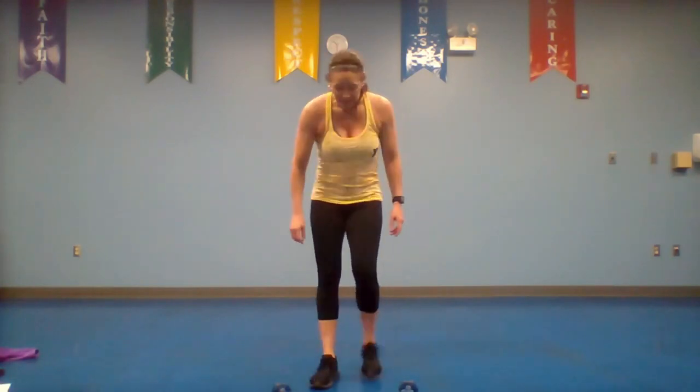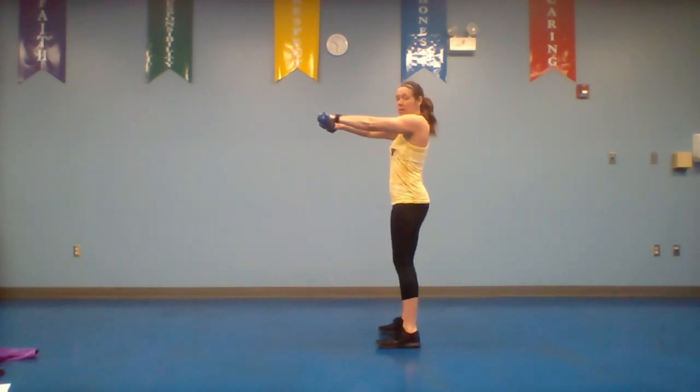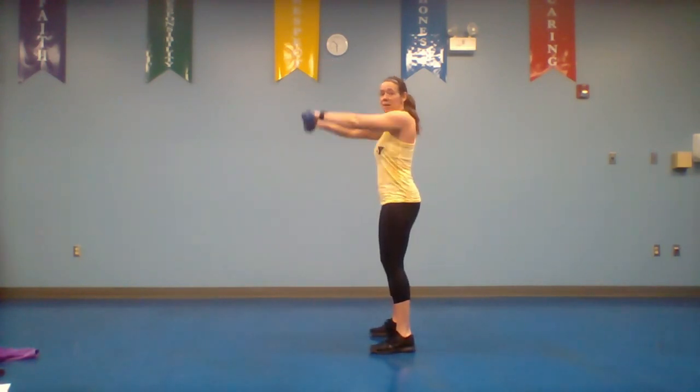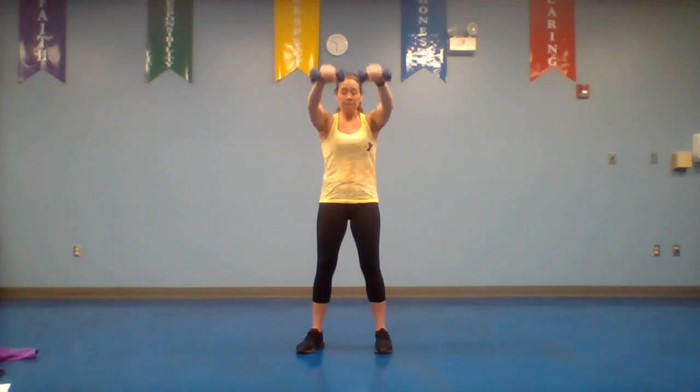Recover — awesome job! From here we're going to go to a frontal raise. Take your dumbbells — palms facing your legs — and come up to shoulder height, then back down. You're not rocking. This exercise you may get tired quicker, so if you need to alternate your arms at any time, go ahead.